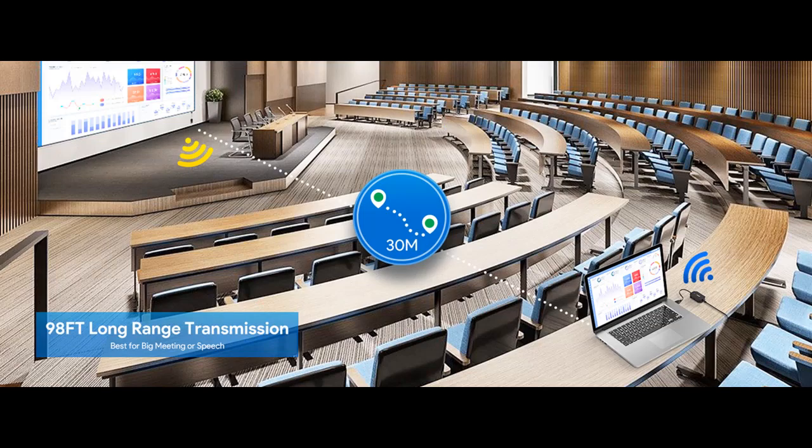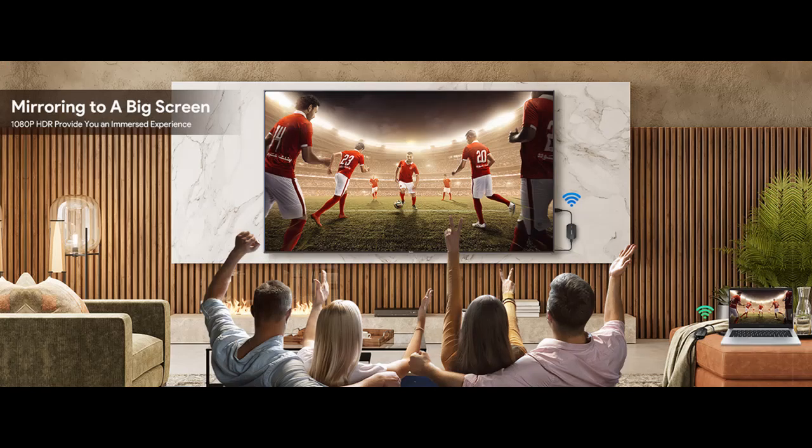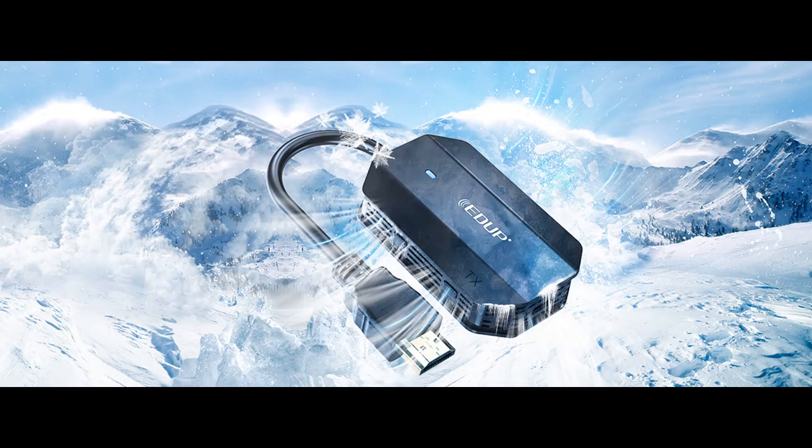With EDUP Wireless HDMI Kits, a maximum of 8 transmitters can be paired with one receiver — no support for multiple receivers. When you have an important conference, you can share contents on your own devices without wasting others' time.